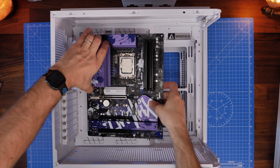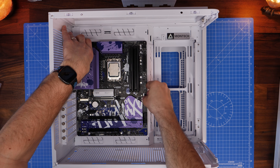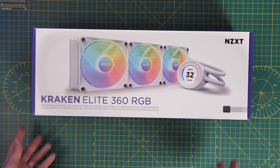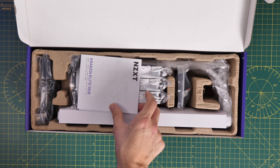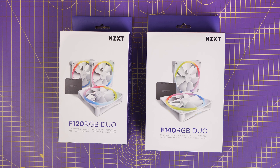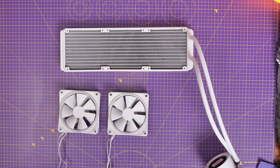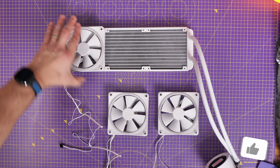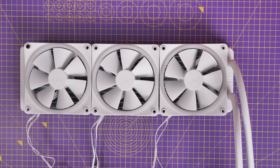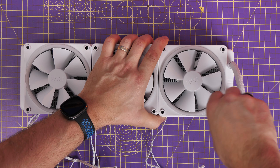I stripped the entire build apart and rebuilt it again with this ASRock Live Mixer motherboard, which is particularly funky looking. I thought hard about what I could do, and I realized that while I wanted to demo how you could install a 360mm all-in-one cooler — in this case a Kraken cooler — I wanted to get rid of the standard fans and instead use the F120 RGB Duo fans. These fans look similar to the Montech fans in that they've got that RGB ring around the outside, so the aesthetic might match fairly well.